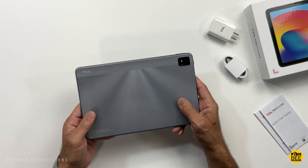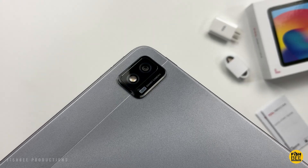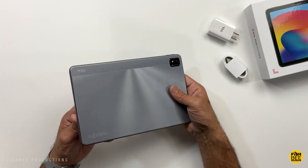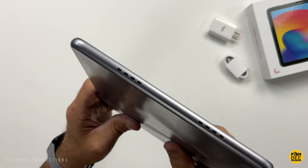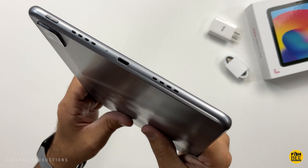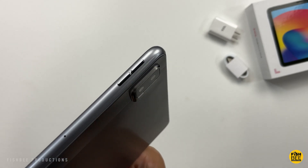You've got a plastic back on here that has an interesting texture to it. There's a nice camera setup on the back, and it looks like you've got a flash there as well. This one's got a nice rounded edge to it, and you can see you've got speakers on both sides. The USB-C charging port is actually on the top on this one, so that's definitely a little different. Power button is on the top, volume buttons on the side, or top if you have this in landscape mode.